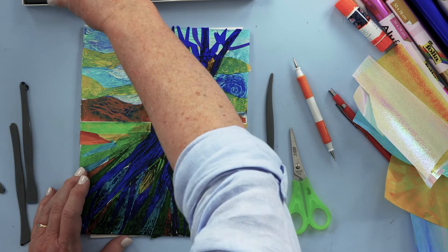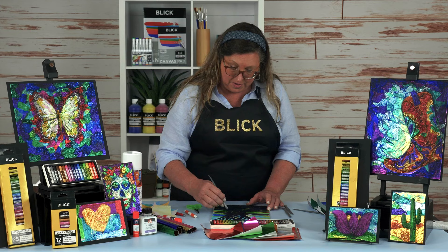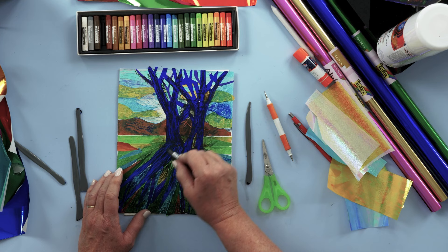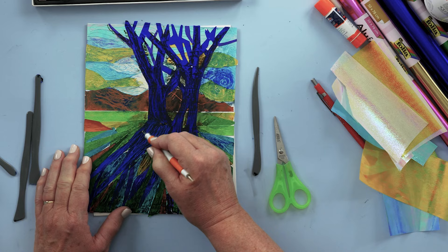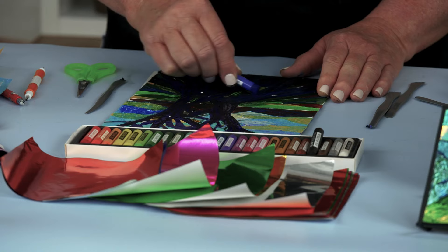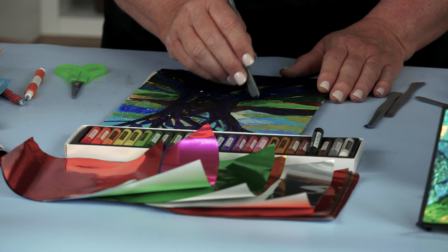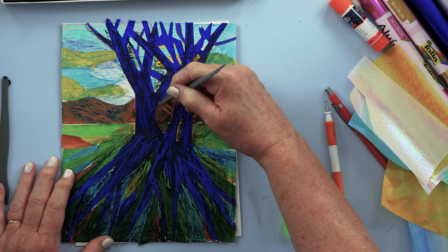There's a name for this technique — it's called scraffito. In Italian, that means scratching. If you feel like you've pulled too much color away, you can always go back and add a little more oil pastel over the top. You can also double emboss, going back with your embossing tool to create more embossed lines, pressing down, then add more oil pastel. Now we've got two colors going, and scraffito scratch lines over that again. Just keep going until you feel as if you've finished your piece.